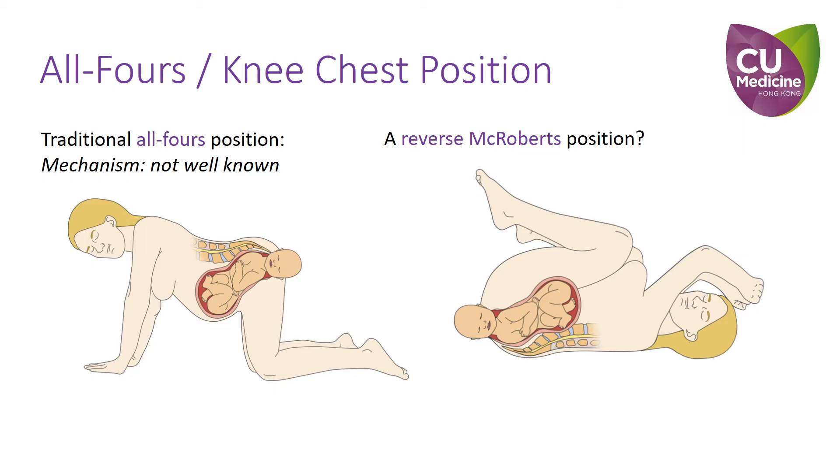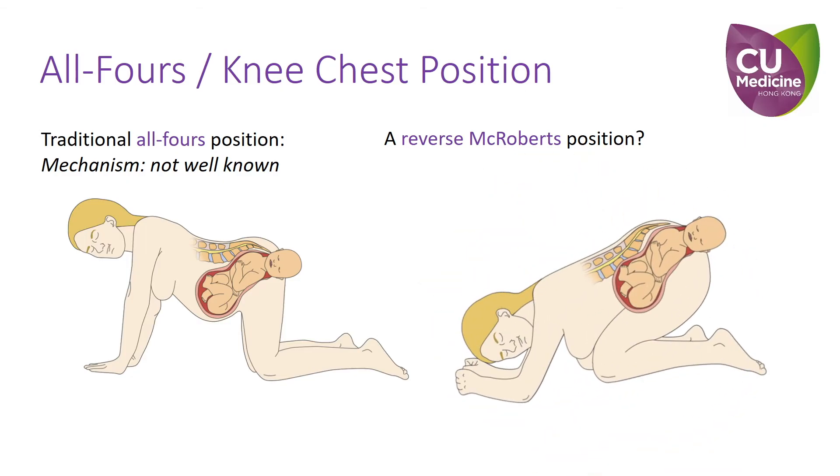In that case, if we reverse the McRoberts position, that will become a knee-chest position — meaning to fully flex the maternal hips, bringing the knees up to the chest, and resting on the forearms. This may achieve a similar effect as a McRoberts position.